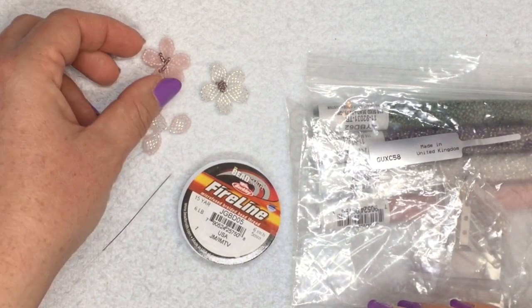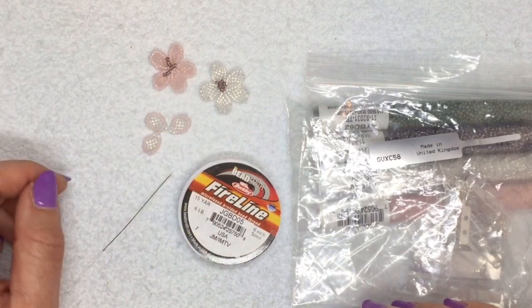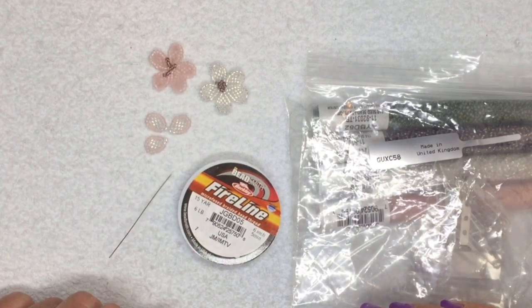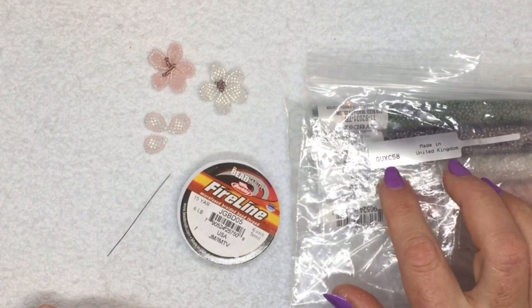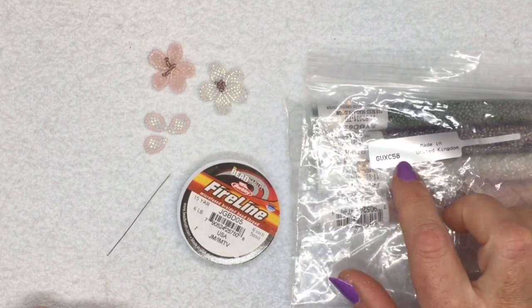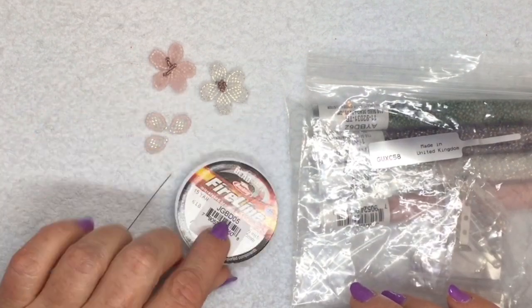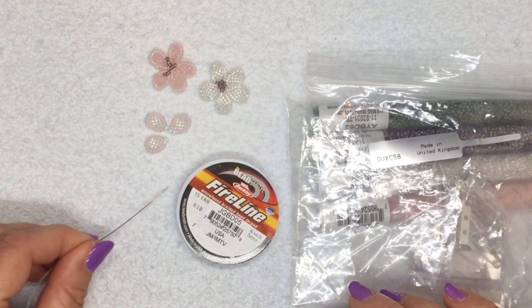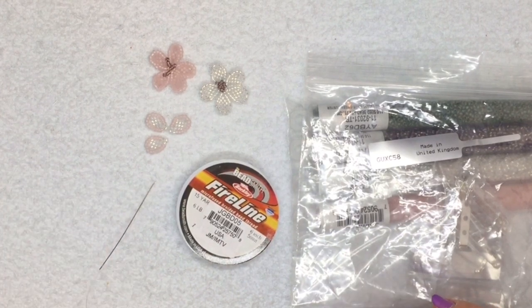Hi, I'm going to show you how to make these little cherry blossom flowers here. I've got them in two different colors and a multi-colored one as well. The kit I'm using is kit number GUXC58. I'm also using some six pound crystal or white fireline and a size 10 beading needle.